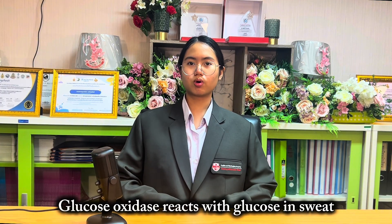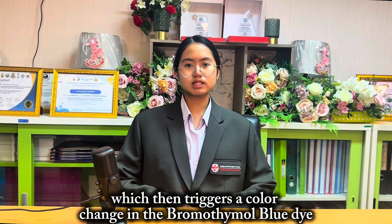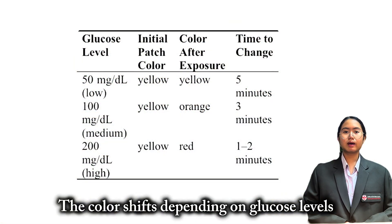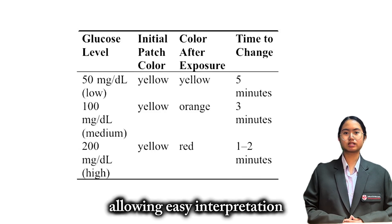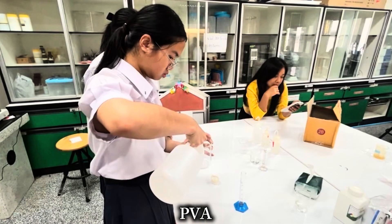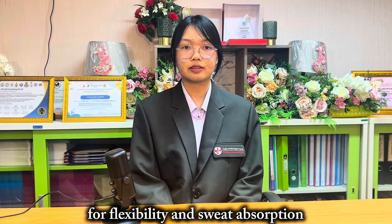The science is simple but effective. Glucose oxidase reacts with glucose in sweat to produce hydrogen peroxide, which then triggers a color change in the bromothymol blue dye. The color shifts depending on glucose levels — low, medium, or high — allowing easy interpretation. We developed our hydrogel using PVA, starch, glycerol and water for flexibility and sweat absorption.